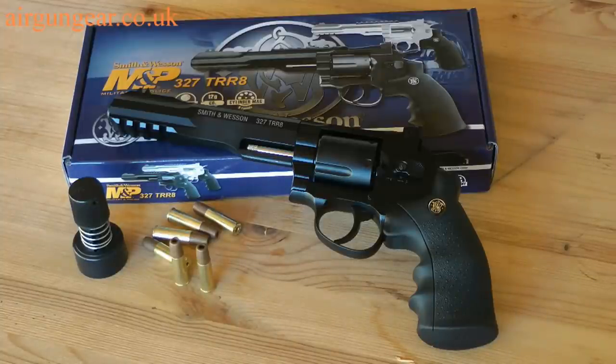This is the Smith & Wesson 327 TRR8, which is made under license by Umarex. It's a 6-shot CO2-powered BB pistol firing 4.5mm BBs. Now this pistol looks really mean and really mighty, so let's take a closer look.